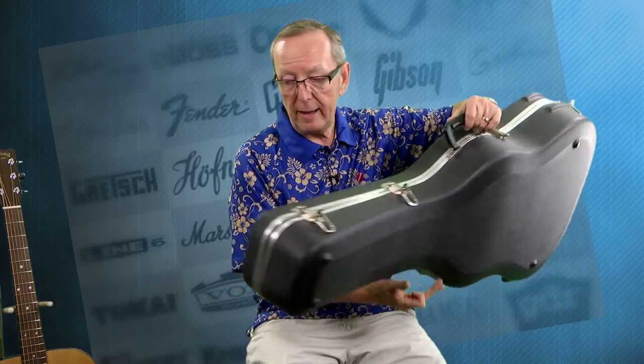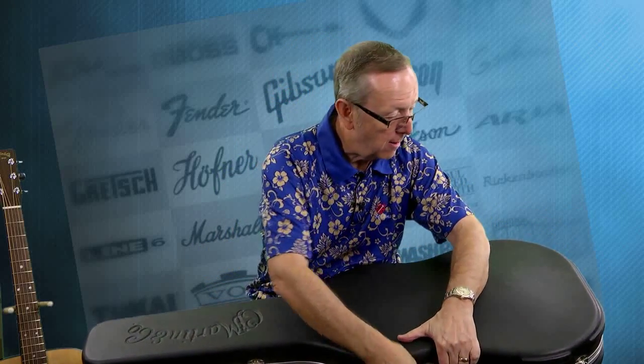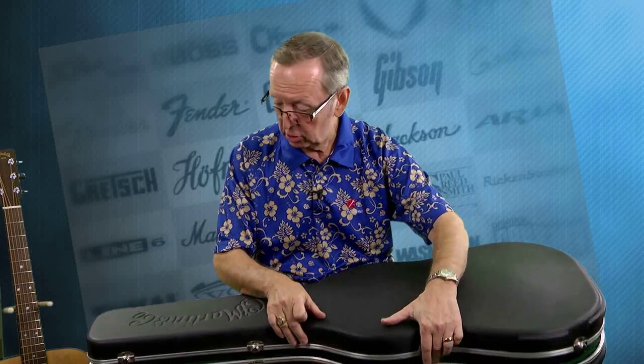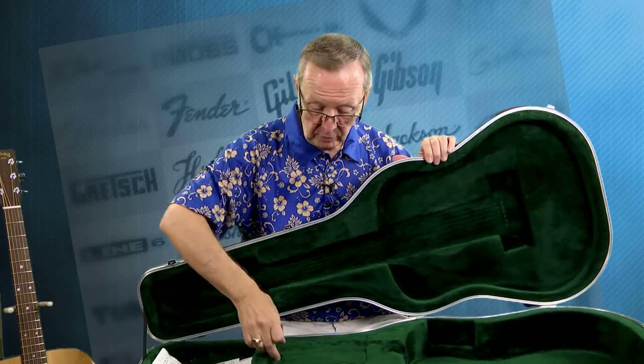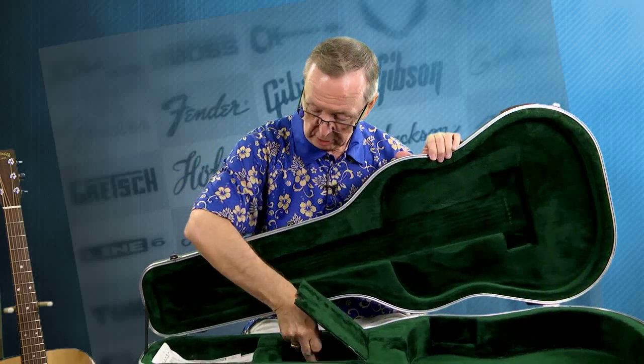I also have for you the original Martin case, which is the plastic hard shell case. It's in just as nice a shape as the guitar, and it looks like it also has just never been out of the bedroom. There are hardly any marks on it whatsoever. You open it up and it's got the beautiful green plush interior. Case key is here, of course — that's really cool.